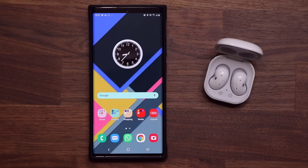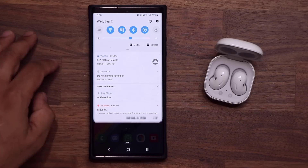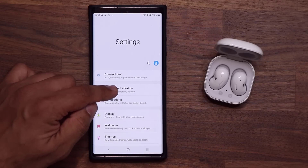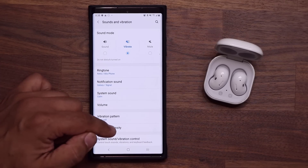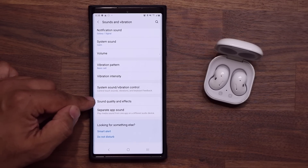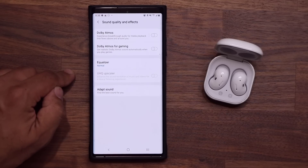This is very important because it's going to give you the best possible sound quality. So what you want to do is go to your Settings, then go to Sounds and Vibration, and then go all the way down and go into Sound Quality and Effects. Tap on this one.